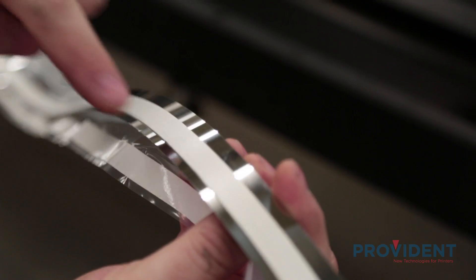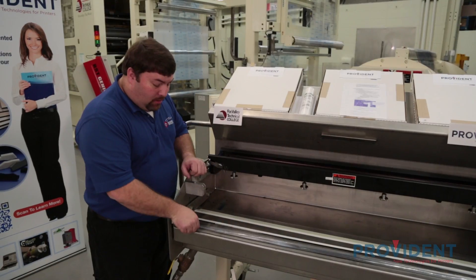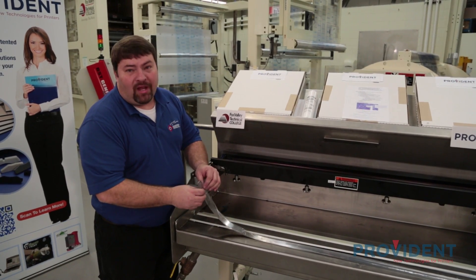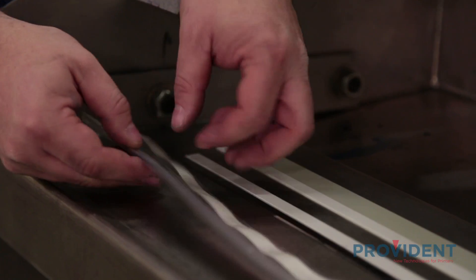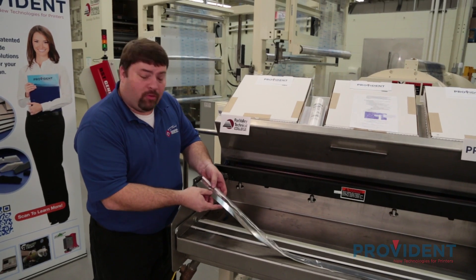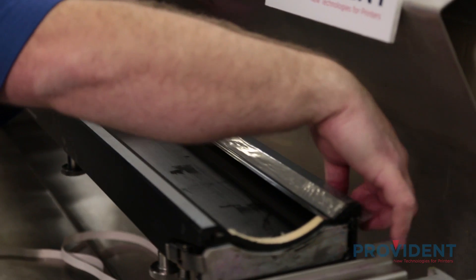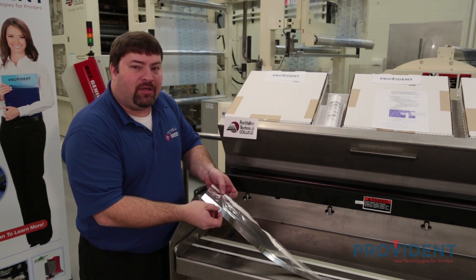Both of these blades have the patented RX seal. Inking systems can be messy. Let's take a look at three technical innovations from the Provident Group that can help alleviate this mess. The first innovation is called chamber wrap. This is a piece of poly material adhered to the backside of the blade that, when put into the holder, will wrap around the clamp bar, adhere to the back of the chamber, and completely protect all your tooling.